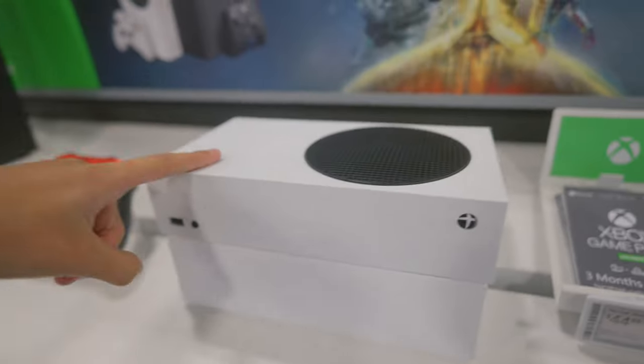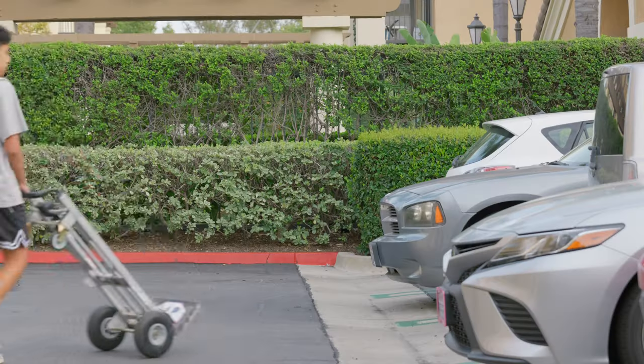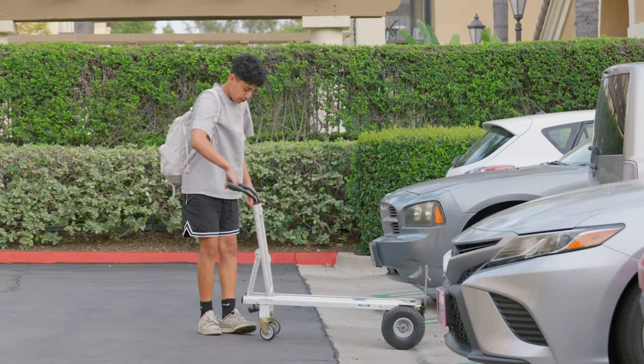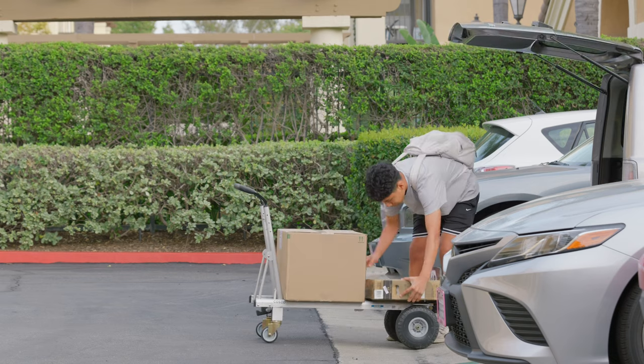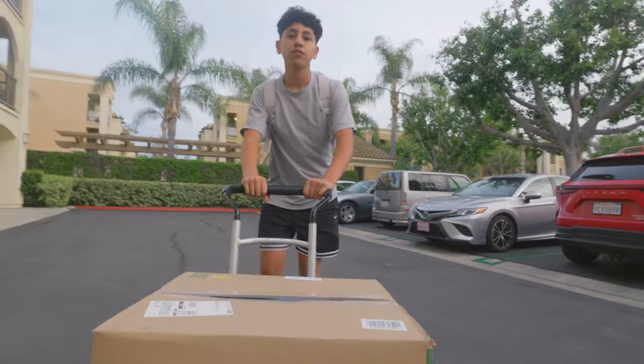Alright guys, so this is the console right here — the Xbox Series S. I've always played on PlayStation but never on Xbox. Pretty excited to see how the Xbox is gonna perform, so stay tuned. So we got the Xbox and the monitor. I'm just so hyped right now to set up the setup, so make sure to stay tuned. Let's get to setting up.